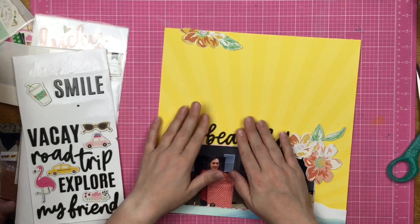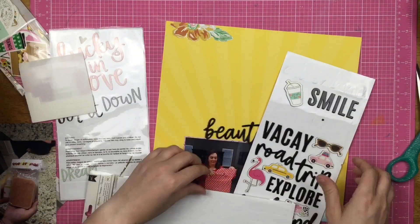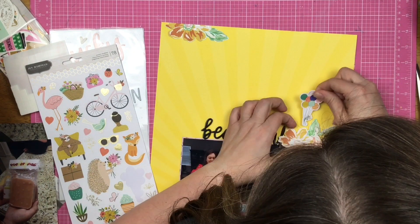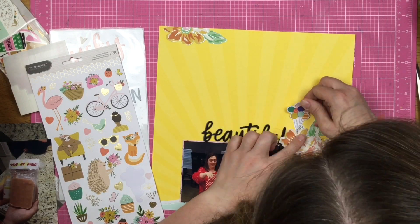I do keep foam squares in a variety of sizes — small, medium, and large. Each of the foam squares has a different thickness. Sometimes I want something a little thicker; sometimes I just want a tiny bit of lift, so I use a thinner foam square.